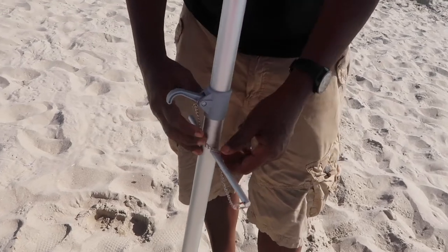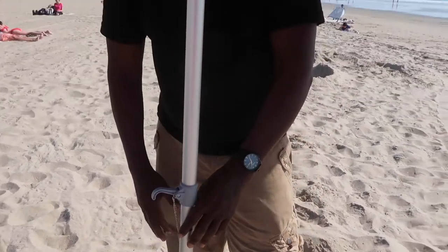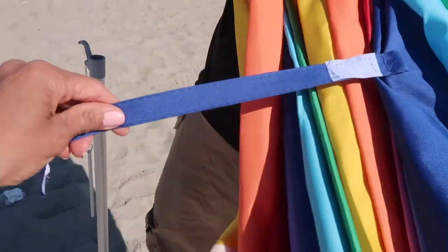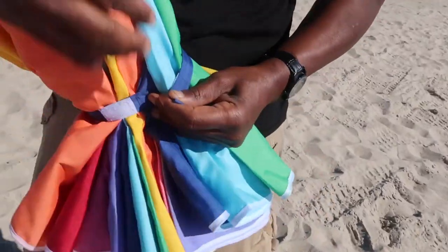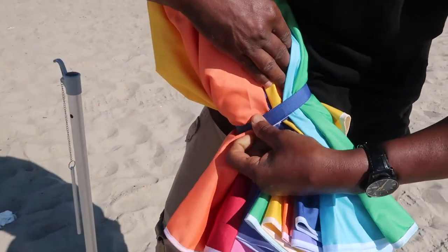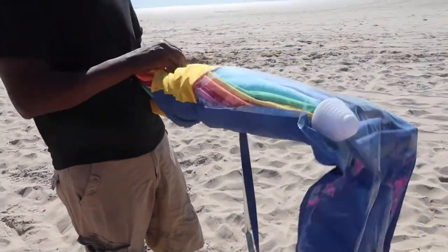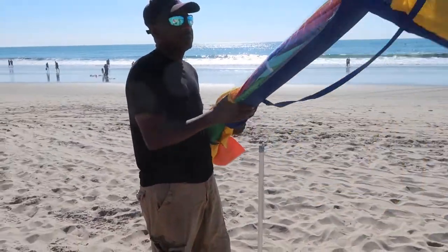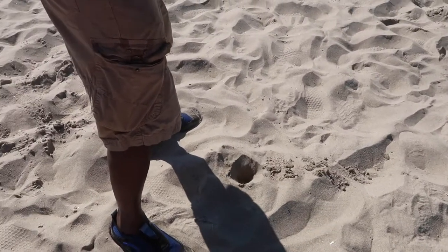So you got to take that little stick out first and then you close the umbrella. You have to unhook the latch first and then kind of wrap it the same way you unwrapped it. You wrap it back up, put this thing here on the Velcro, and then put this part in the bag first. The peak of the umbrella goes in first, and then take your base out of the ground, shake off all the sand. You're not going to get it all off, but try.